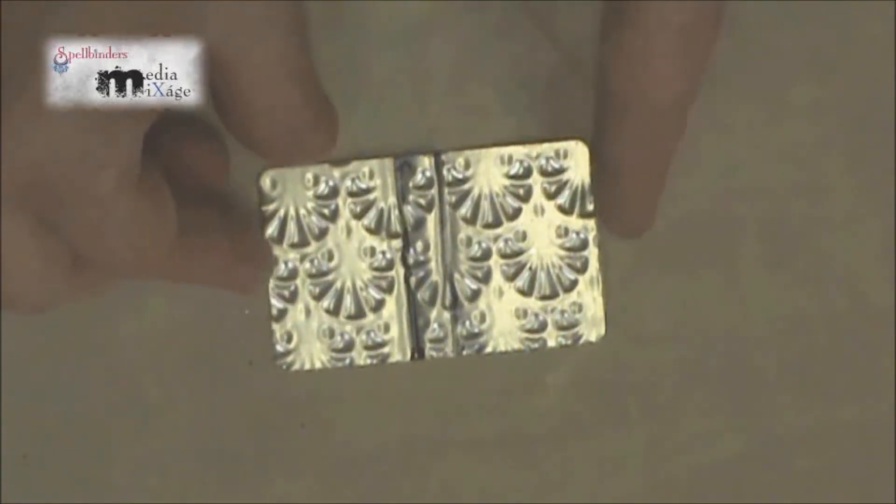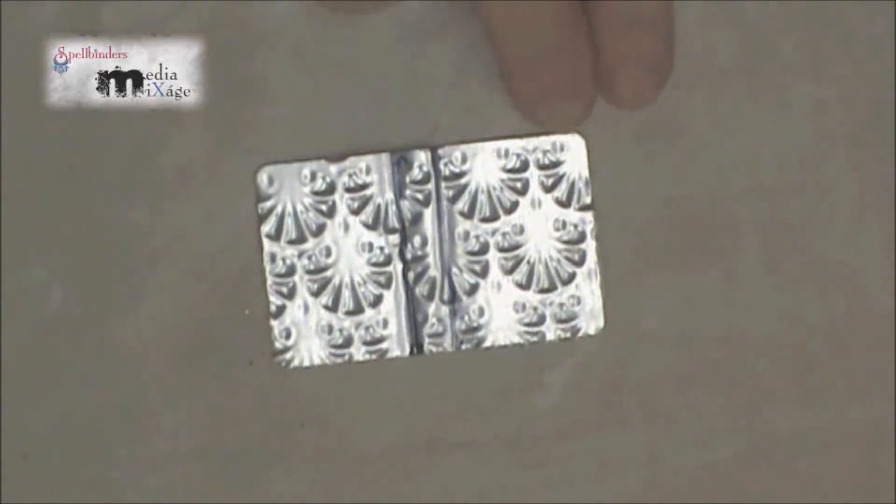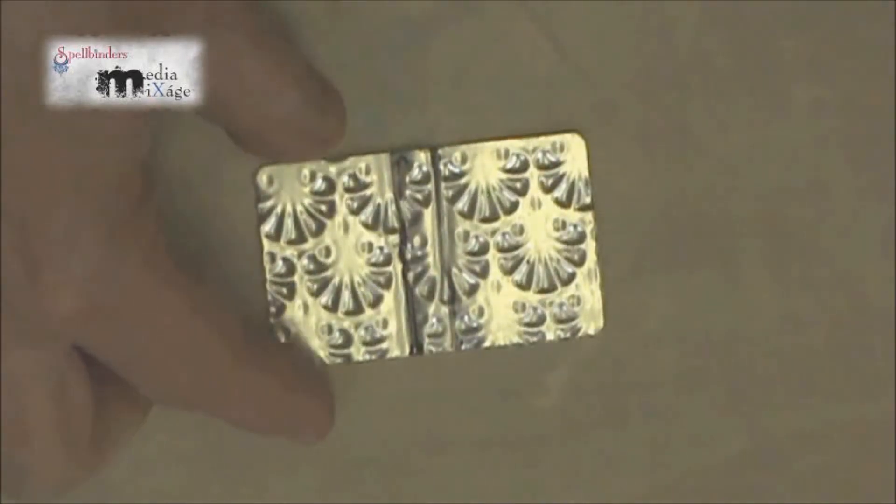On the back side, I've drawn two lines: one one inch from the edge and the second one and a quarter inches from the edge. Use the side of a ruler or a straight edge and bend the metal at the lines to form your book. It should look similar to this.